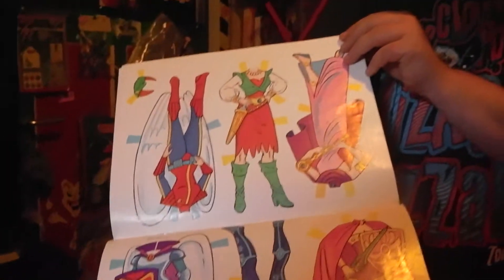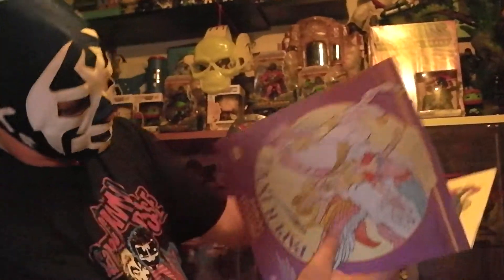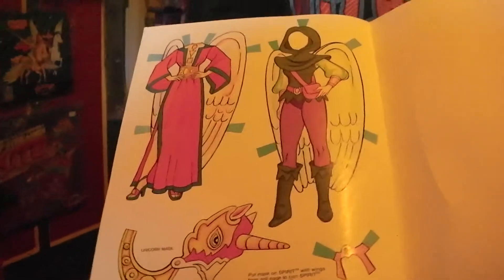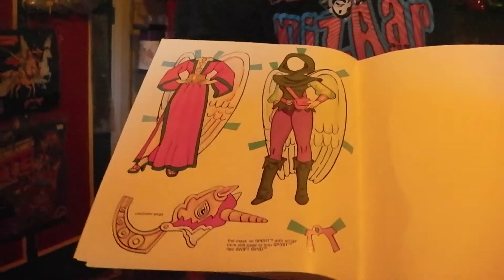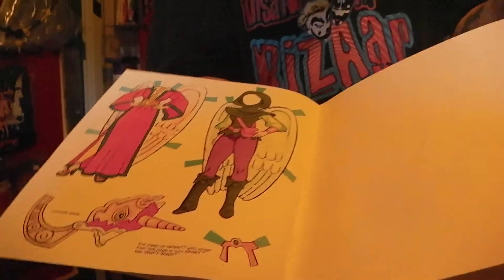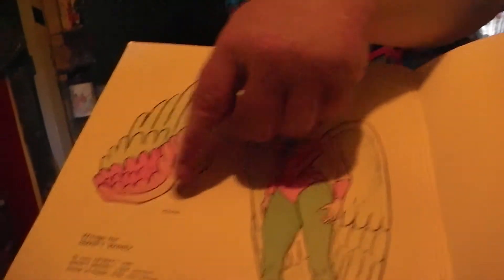This is amazing — this has never been used, and it's going to stay that way. Also we got one of these. I botched it up a little bit — it's okay, it's going to be a thing now. You can also dress her up like this, and like so. You can also dress her up like a unicorn — how awesome is this? And this is the final page. There she is — Angela. That's it, Angela. And here you got some wings for Swift Wind.